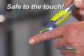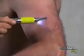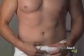It gets as close as a blade, yet is safe to the touch, guaranteed. The snap-on guide lets you control just how much hair is removed. Remove a little, a lot, or remove it all and show off that hard body.